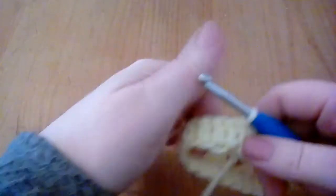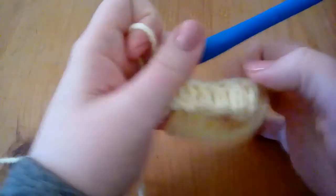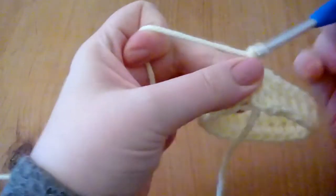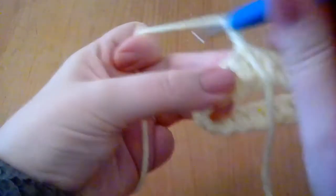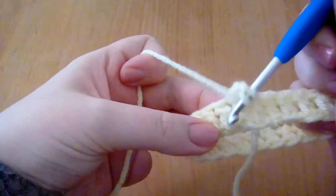So here I've got a round of double crochet. I've just chained and gone round and done double crochet just to show you what to do. So I'm going to chain two — not a stitch — and then what you do is, can you see there's a double crochet here?